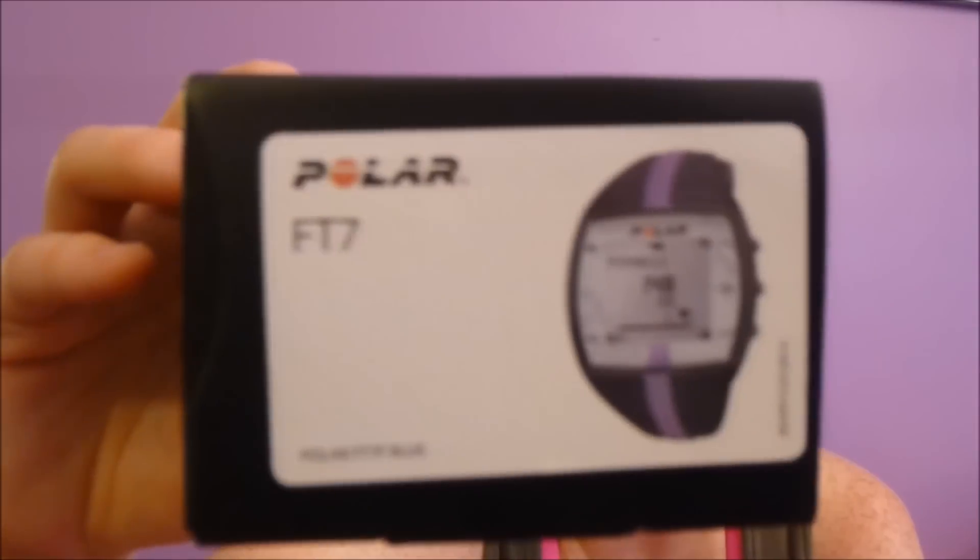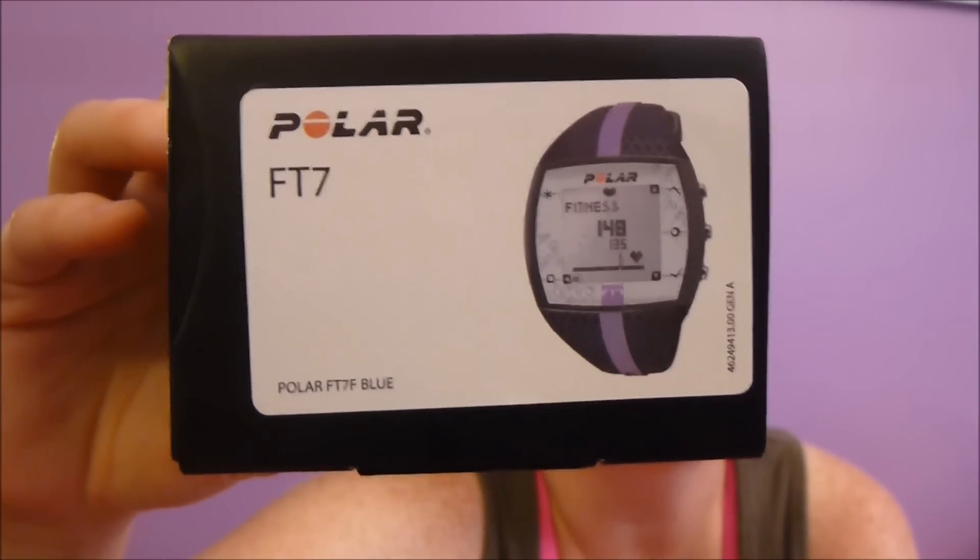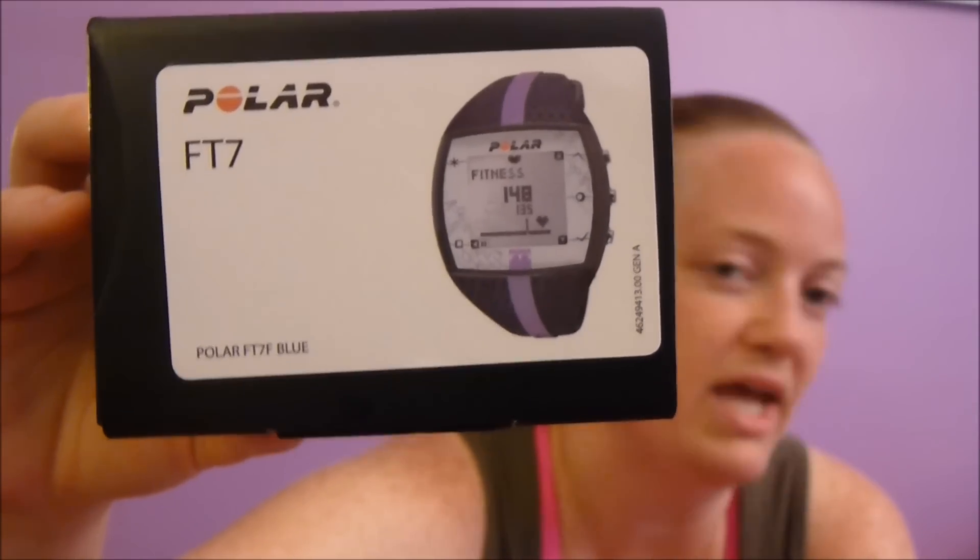It comes in a box just like this. The box says 'Polar listens to your body.' I got the lilac and blue — it looks black but the band is actually like a navy blue. In the box you of course get the watch, and it comes separated. It comes with a band to go around your chest and then this part right here. What you want to do is snap this into here, just like so.